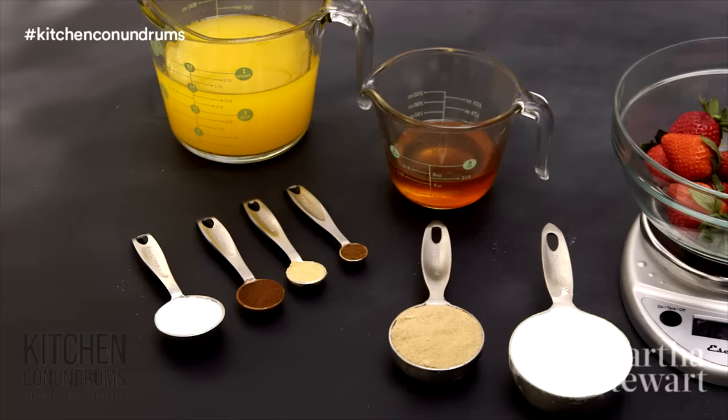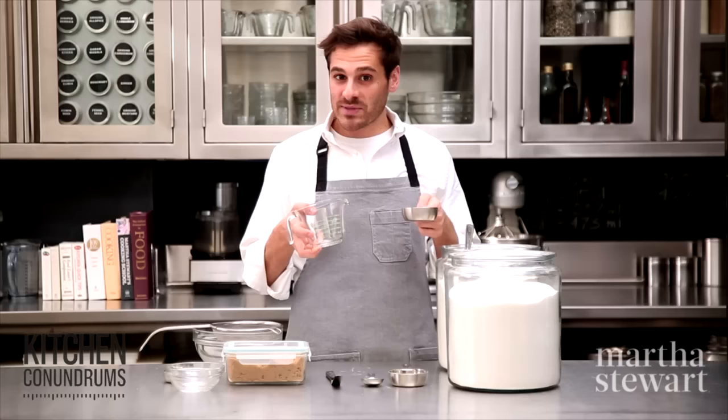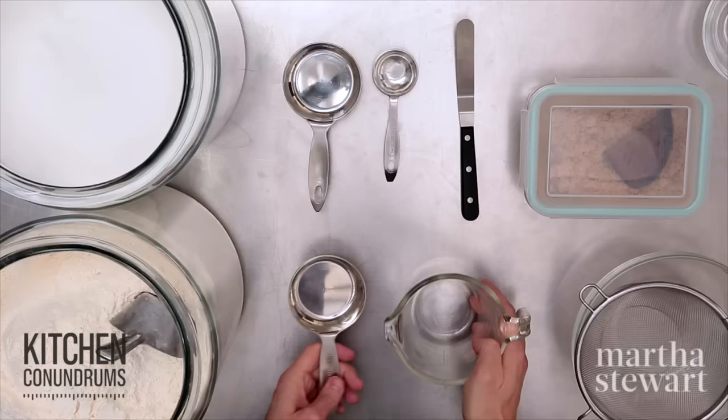Hey everybody, Thomas Joseph here with another kitchen conundrum for you. Today we're going back to the basics with measuring. You need to learn how to measure correctly to have success when you are making recipes. So today I'm going to show you how to do that, starting off with two different types of measuring cups.